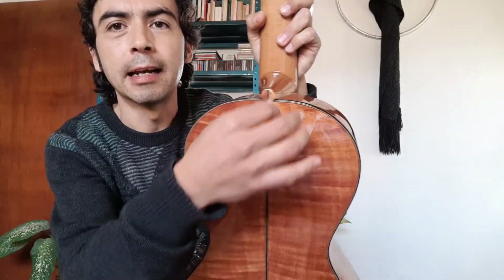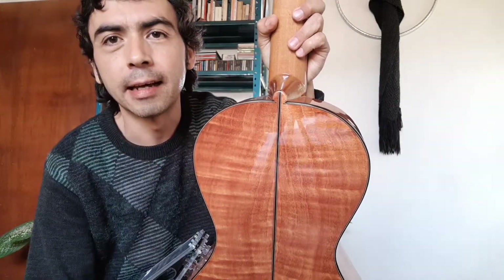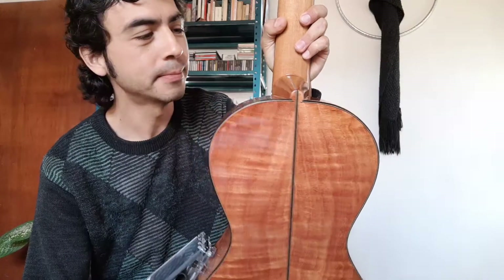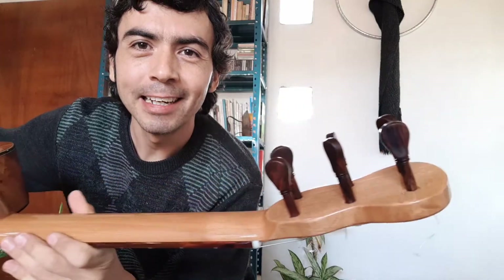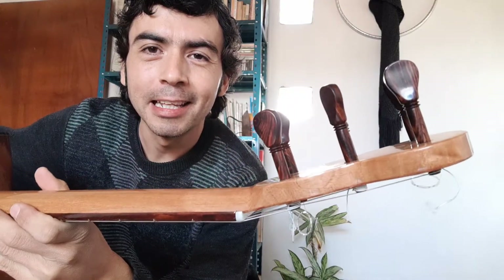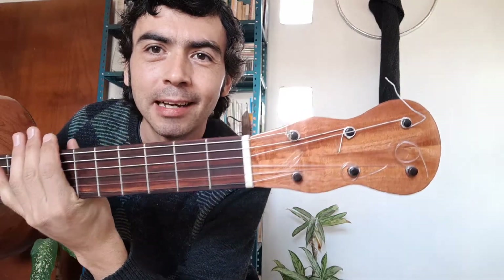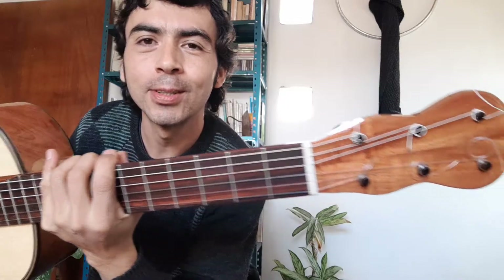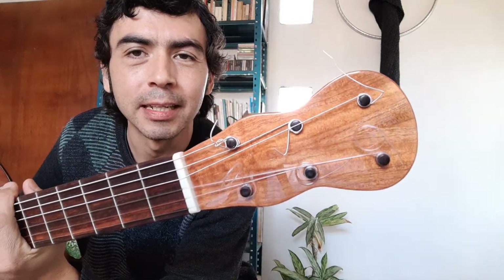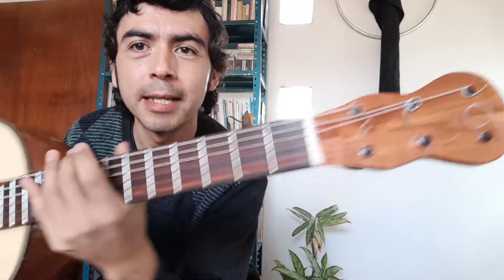Here we can see the heel, typical of a romantic guitar. It has wooden tuning pegs made in granadillo wood. The back material is also employed here on the heel — he also added a small piece of this type of wood there on the heel.